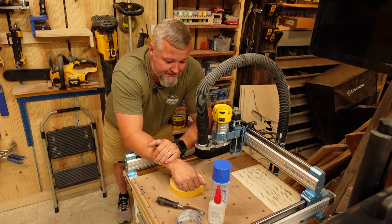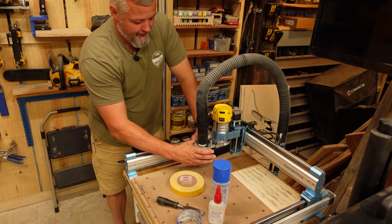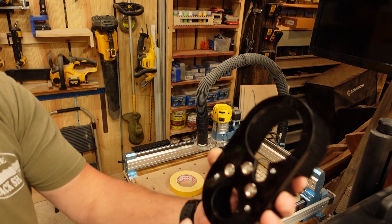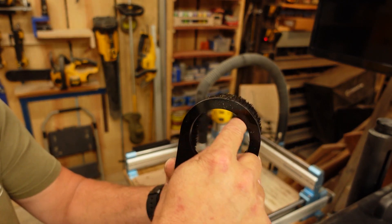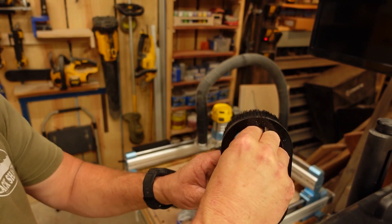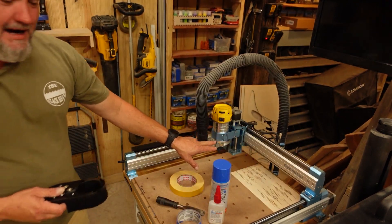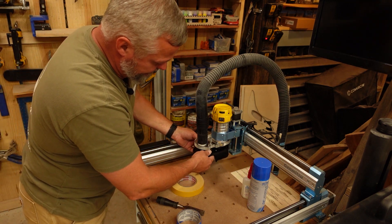So that's the gist of it. The one other thing I did today: this is the dust shoe that comes with this machine for the DeWalt router. When I got it, it only had a hole for when it slides up over the router. I added an additional cutout. The reason I added this is the base that goes with the dust shoe — the part with the magnets that holds it in place — is clear acrylic, transparent. And the DeWalt has LED lights under here that shine down on your work material.